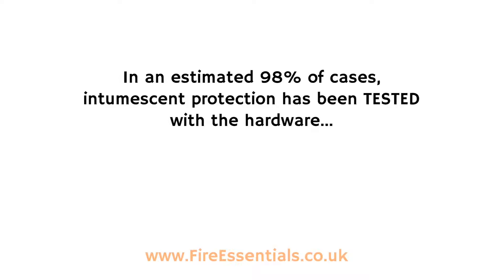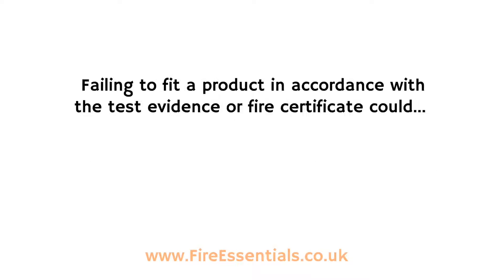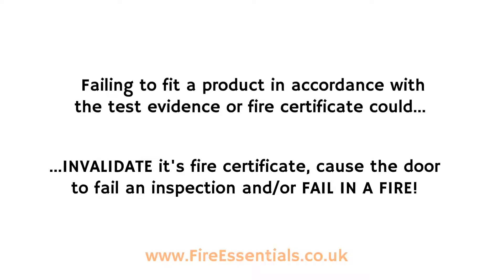In an estimated 98% of cases, intumescent protection has been tested with the hardware. This means it forms part of the test evidence and/or fire certificate. Failing to fit a product in accordance with the test evidence or fire certificate could invalidate its fire certificate, cause the door to fail an inspection, and/or fail in a fire.